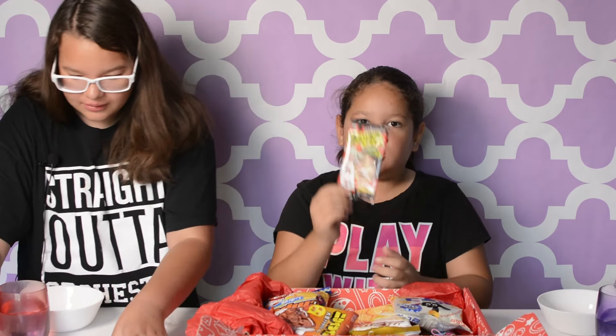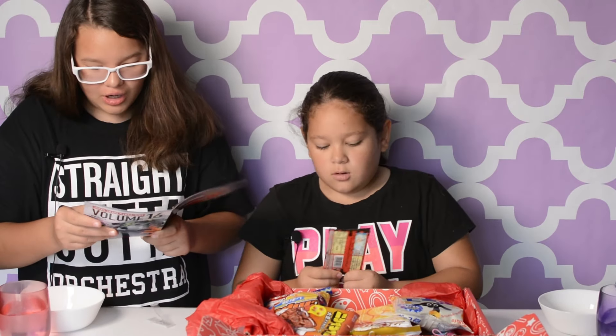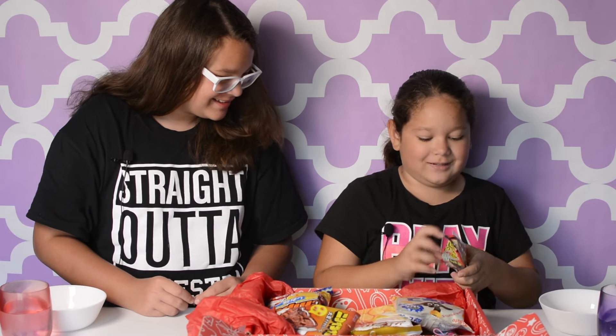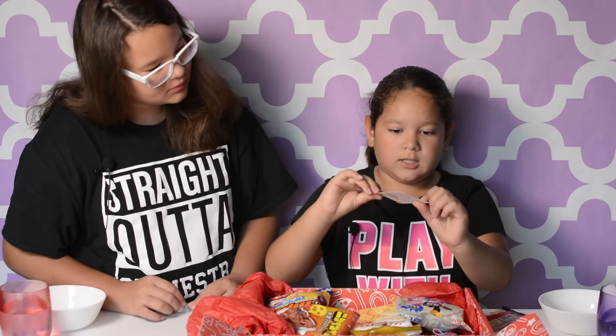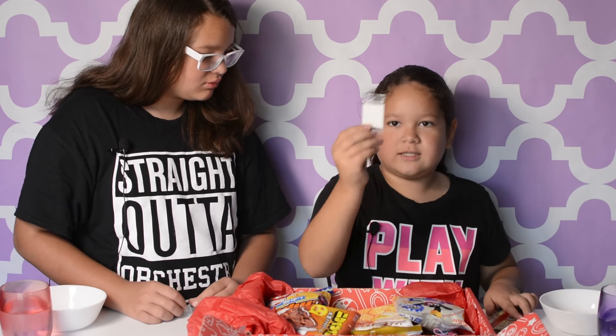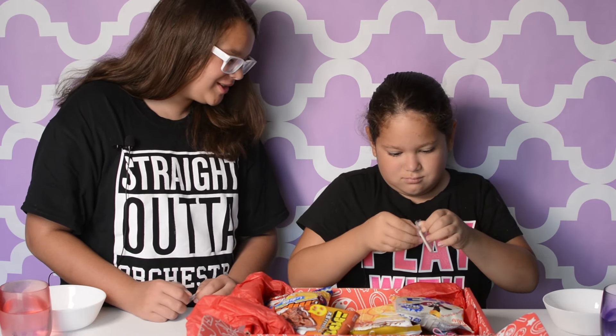Okay guys, next we are going to be trying Surprise Horror gum. It's big. We have like an eyeball and like a zipper of blood. It's just like the thing but it's bigger. Because I love it too hard — no, I'm just trying to find the opening. Got it.